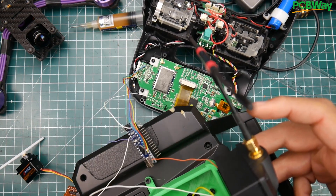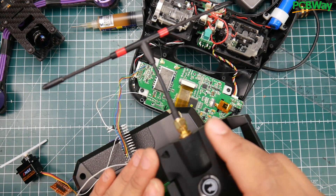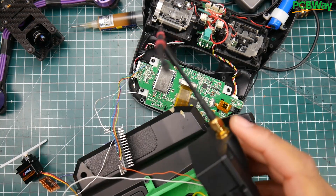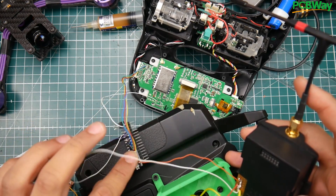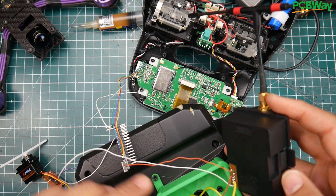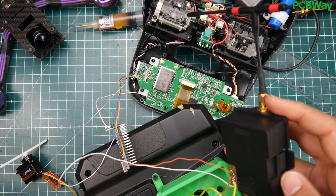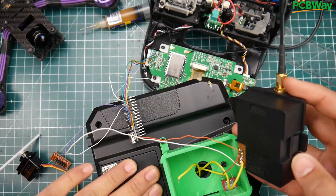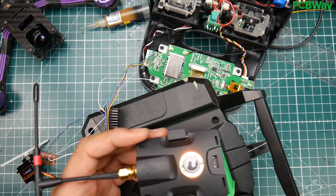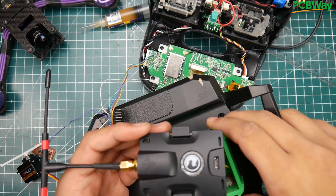The only reason I have the FrSky next to me is to provide power for the TBS Crossfire module — that's the only way I can supply power currently. Pin D13 is outputting the PPM signal all the way to the module, and ground is shared. The FrSky's internal batteries are just powering it up, but the FrSky itself is turned off and its PPM signal is not connected anywhere.